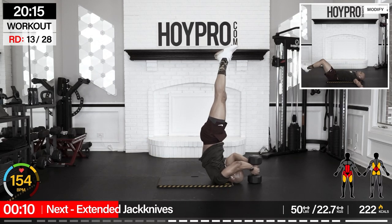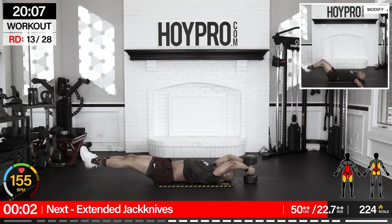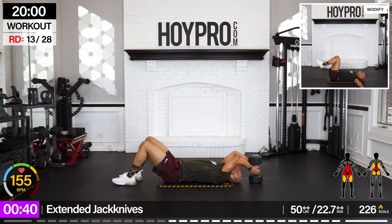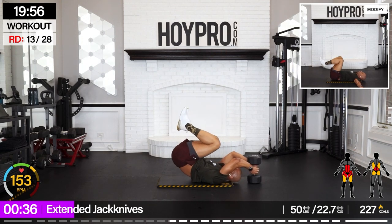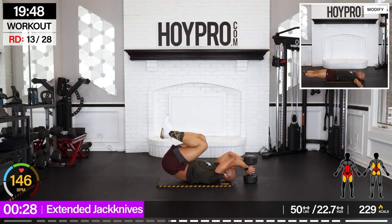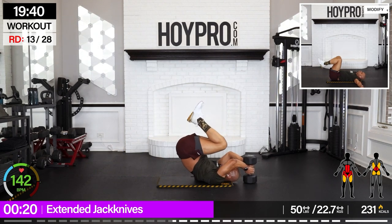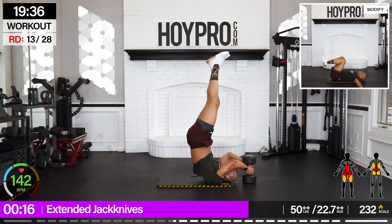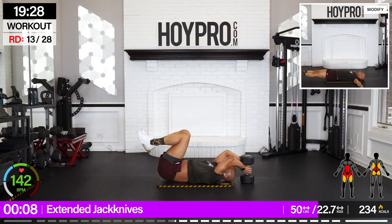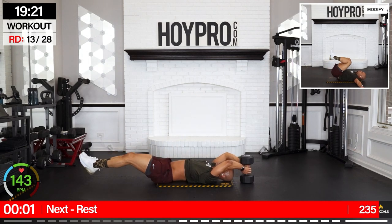Dumbbell extended jackknives. I'm grabbing a heavy weight — 50 pounds. Come on, bring it down. Extend it out, up and down. And up. We're kicking up to the sky. Control down, knees bring it towards the chest, control them out, and drive it up. Take your time. And down.